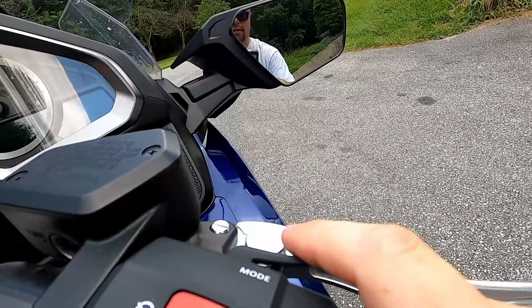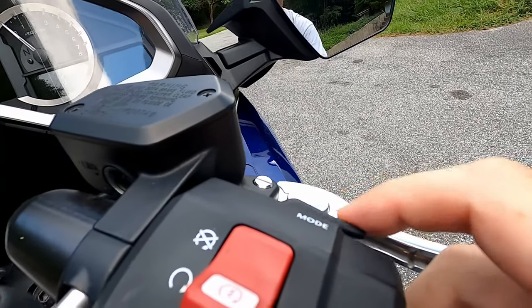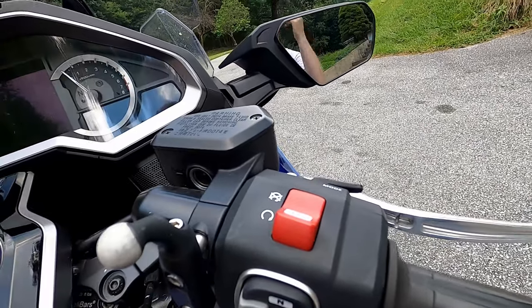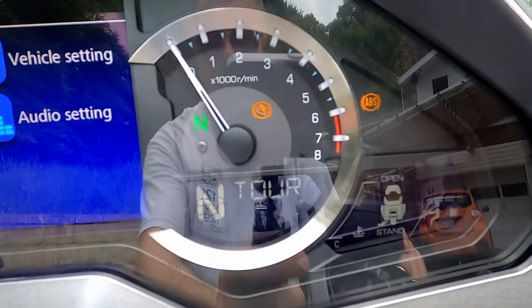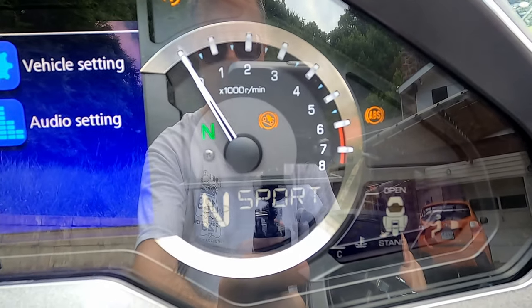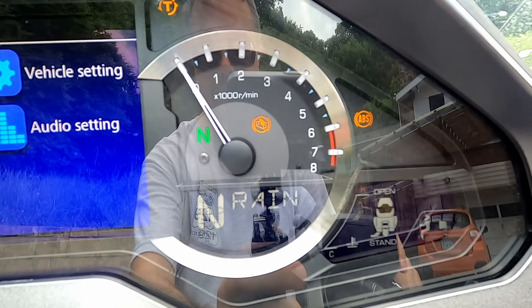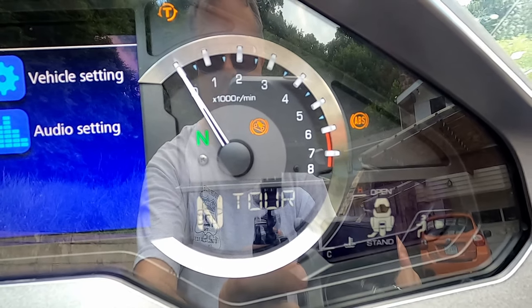Up here on the back side of the controls on the right side is the mode button. This is what you use to toggle between tour, sport mode, rain mode, and economy mode. If I toggle this, you can see it's currently in tour mode. Hitting it once goes to sport. Hitting it again goes to economy. Hitting it again goes to rain. There are four modes, so hitting it one more time cycles back to tour.